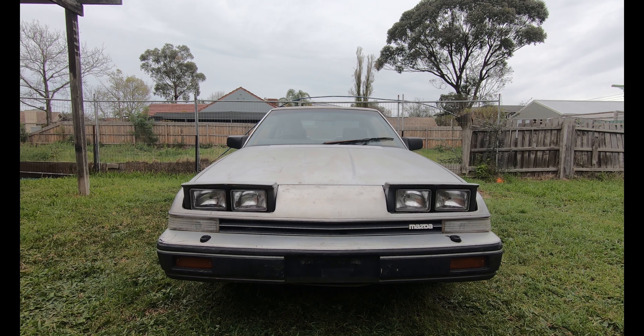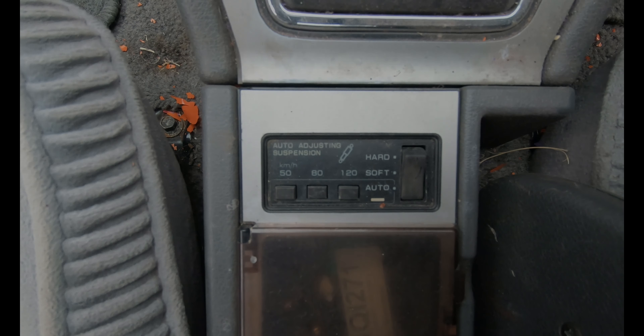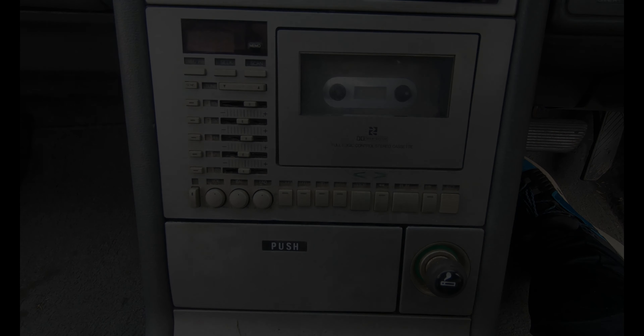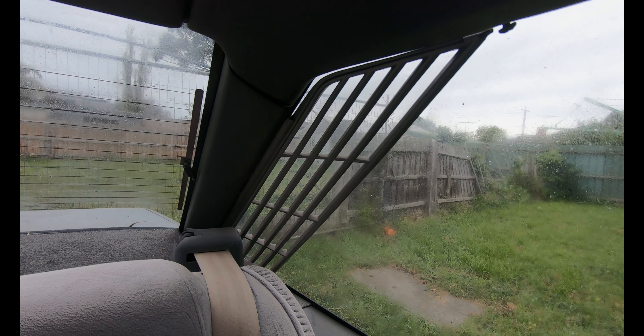Does your car have pop-up lights that spray water on them? Adjustable electronic suspension, double din cassette player with equaliser, electronically circulating air vents, factory fitted rear pillar louvers.